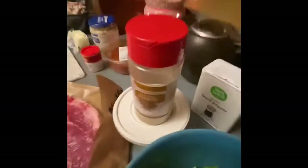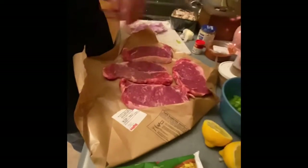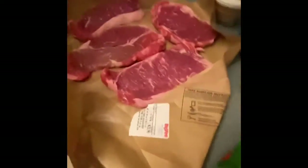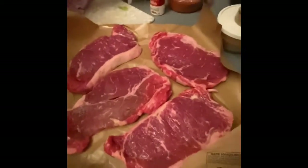Cumin? When I come over here and do my steaks, I'm going to do a nice rub of salt, pepper, paprika, coriander, and some garlic.